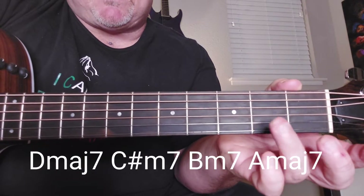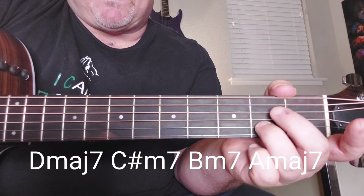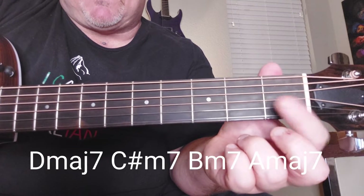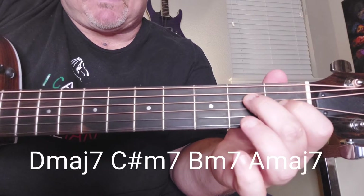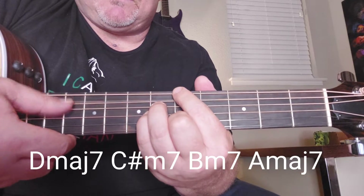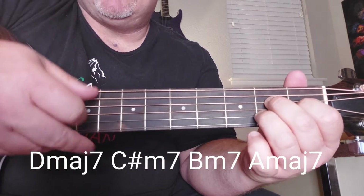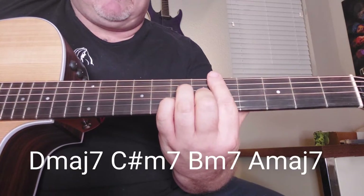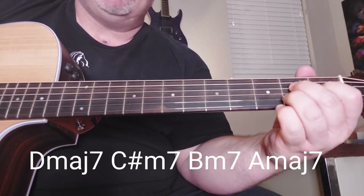So all that is: you're going to take your ring finger and put it on the B string in the 2nd fret, your middle finger on the D string in the 2nd fret, and then your pointer finger on the G string in the 1st fret. Pretty chord, right? You can play it here too. It's easy — because you're beautiful.